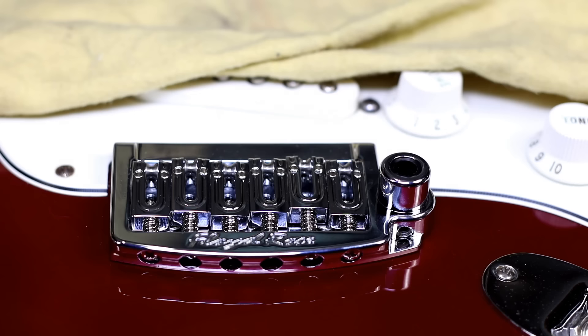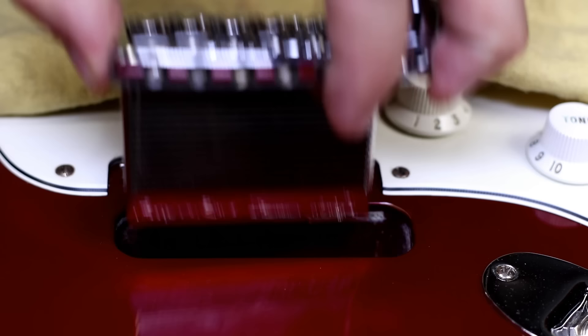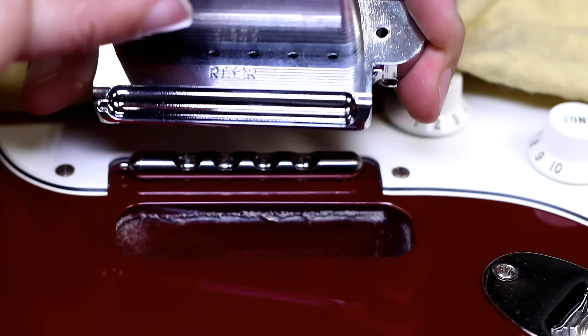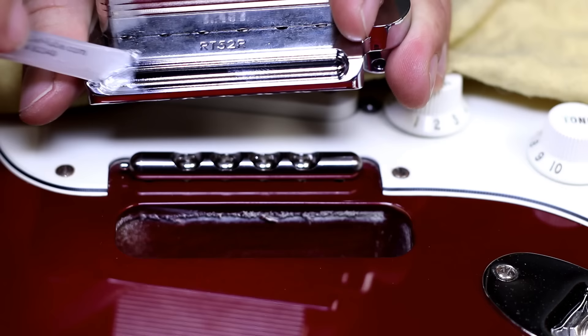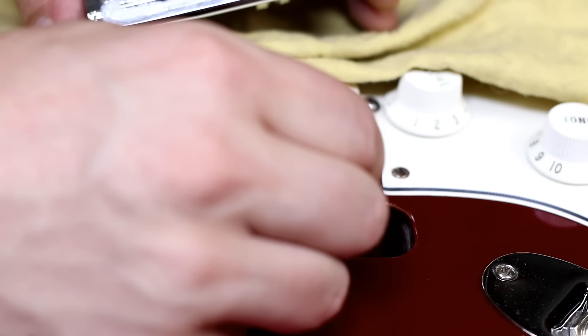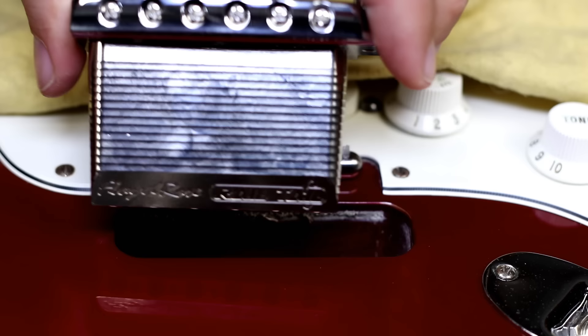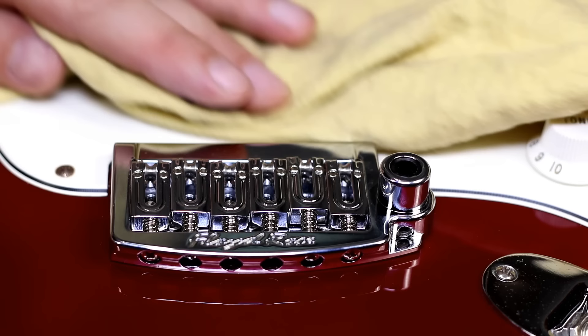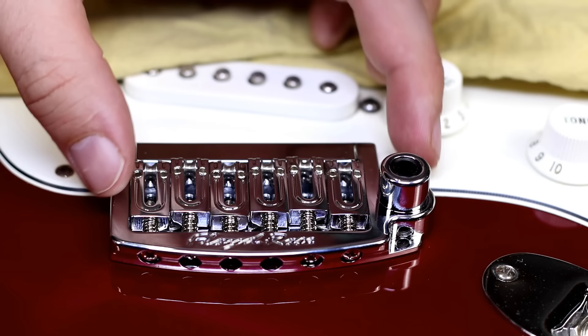We're getting close to the end. We've got the saddles back installed and everything's looking great. We need to use the included lube from the kit and basically lube up the rail and also the inside of the rail cavity. The surface area where the bridge and the rail are mated is quite large, so they recommend putting on a ton of lube to keep everything working smooth without any hiccups.